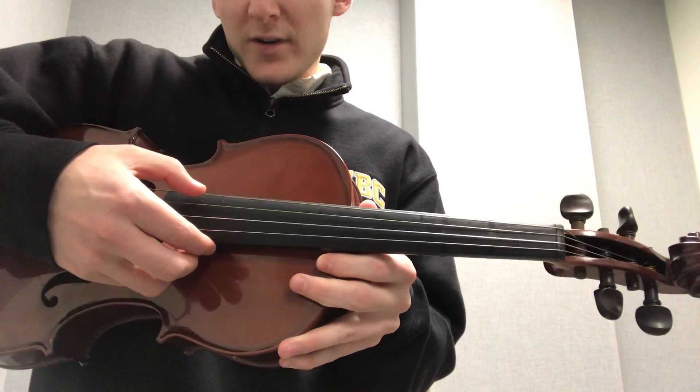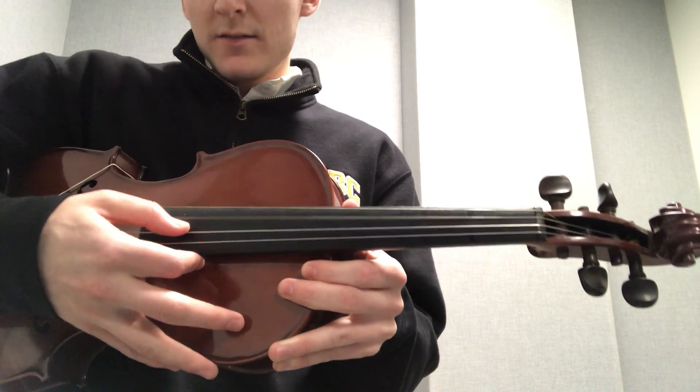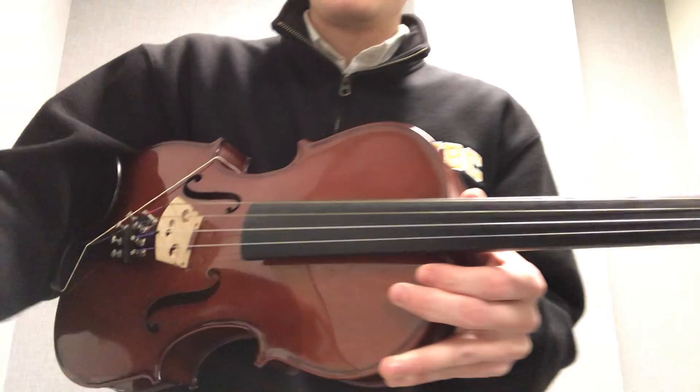On a viola, the bottom string is a C, and then they go in fifths on the way up. So the next lowest string is G, then the one after that is D, and after that, A.